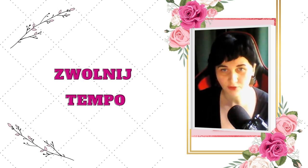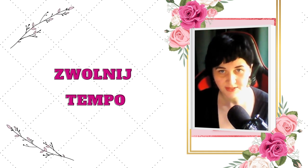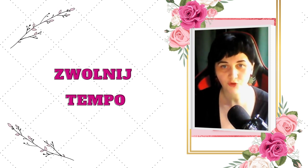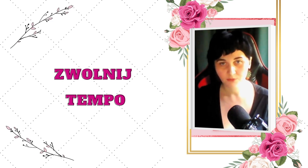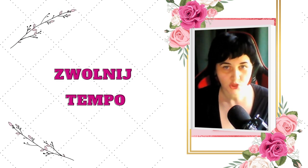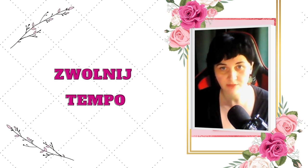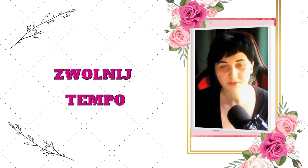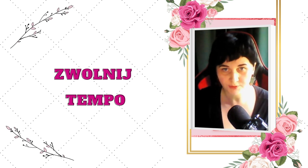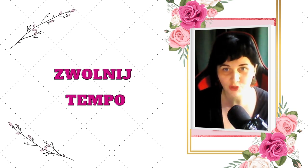Jak wykonać to ćwiczenie? Przede wszystkim zwolnione tempo jest wtedy, kiedy Ty robisz coś wolniej niż zazwyczaj. Przykładowo, jeżeli zazwyczaj myjesz zęby w sposób szybki, szorując te zęby, byleby tylko wykonać tą czynność i mieć już jedną rzecz odhaczoną, to przez kilka najbliższych dni proponuję, abyś myła zęby w zwolnionym tempie – dosłownie tak, jakbyś nacisnęła sobie odtwarzanie filmu w zwolnionym tempie.